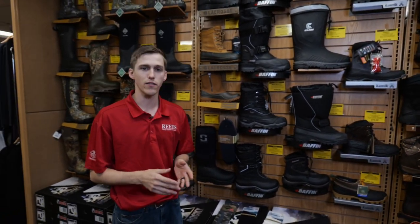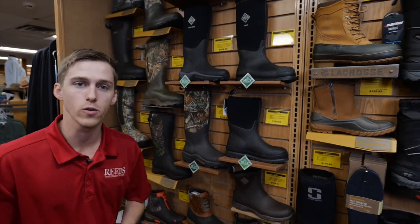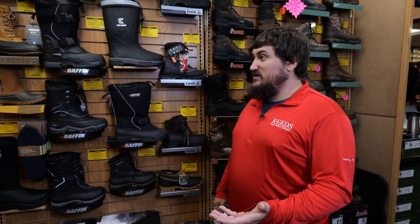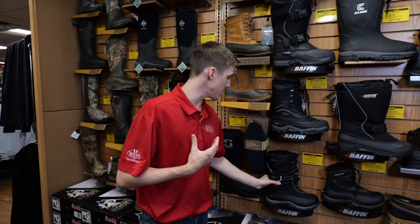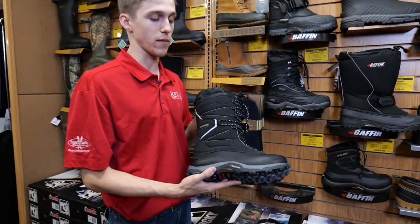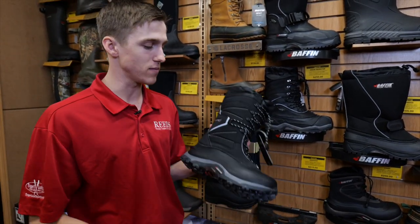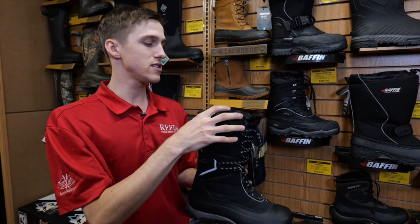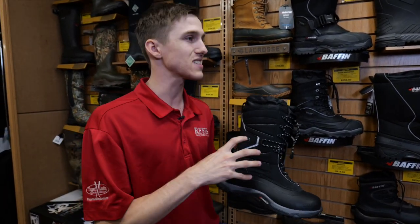Justin mentioned earlier that we have a video about the pack boots down in the description below. Make sure you also check out our in-depth Muck Boots and other rubber boot video as well. Now, me being a big time duck hunter, I wear my rubber boots for ice fishing, for hunting, just about everything. What's your favorite boot to bring out on the ice? My personal favorite is going to be this lightweight pack boot. That's one thing that Baffin does really well — the lightweight. When you're on the move, like I always am when I'm ice fishing, that's going to be a big thing for me. Still got the snow cuffs, good separation between the bottom, it helps wick that moisture away. That's got to be my personal favorite.